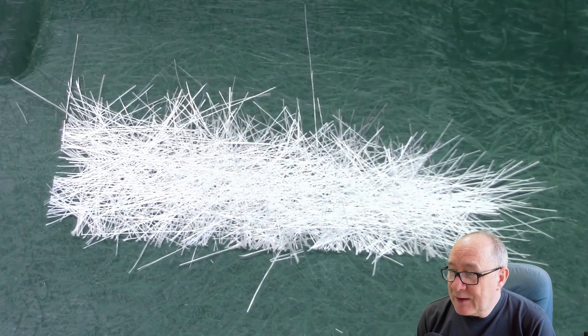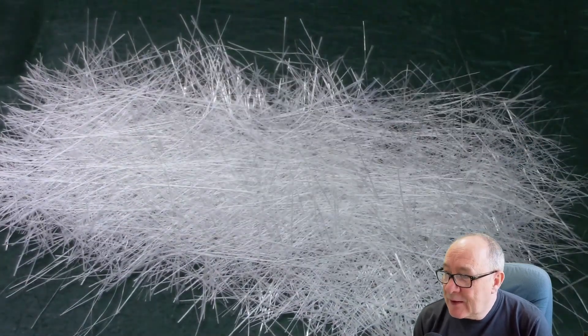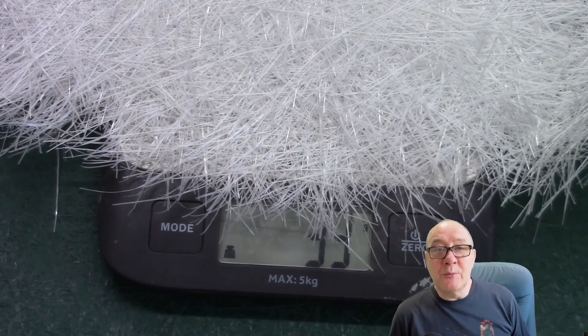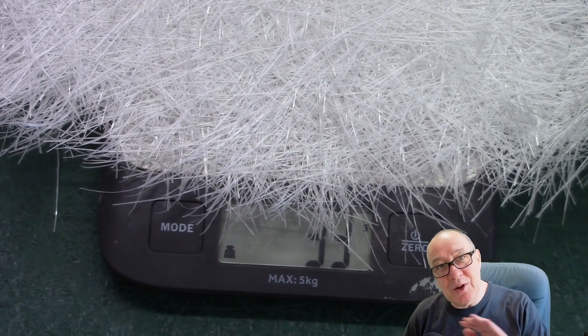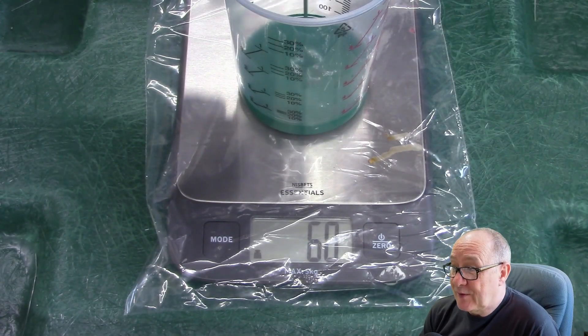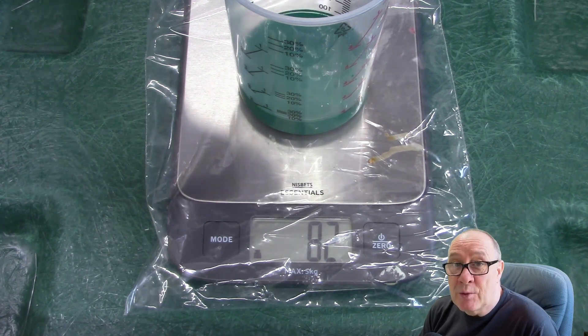Then take your matting and cut it or tear it to size ready before you begin. Our panel is just over two millimetres thick and so we're using three layers of matting. To work out how much resin you need to wet out your matting, you just weigh the mat and multiply that figure by 2.5 and that will give you the total in grams of the resin that you require.